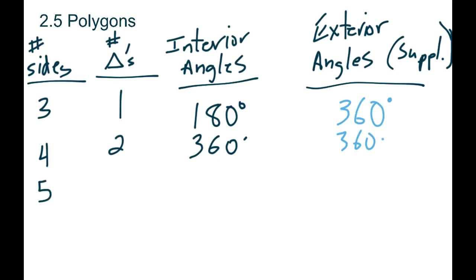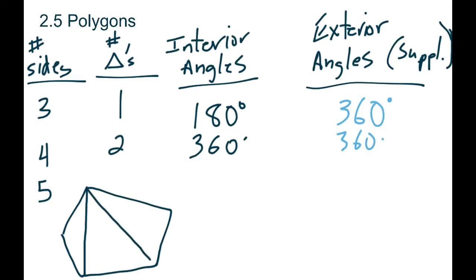Let's do a five-sided shape and see what happens. Using the triangle idea: how many ways can we divide it into triangles? We get one triangle, another triangle, and another triangle — so now we have three triangles on the inside. So a five-sided shape makes three triangles. Each triangle is 180, so 180 plus 180 plus 180 gives you 540 degrees.